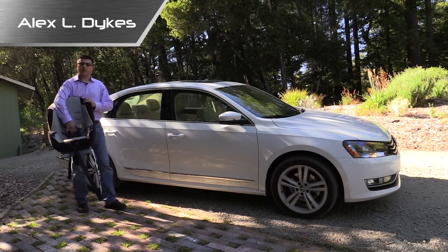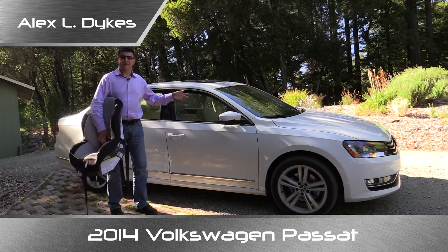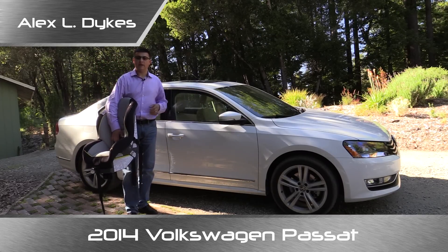Hello everyone, I'm Alex Dykes and this is a Graco Classic Ride 50 child seat, which means it is time for our weekly child seat review. Today we have a 2014 Volkswagen Passat.